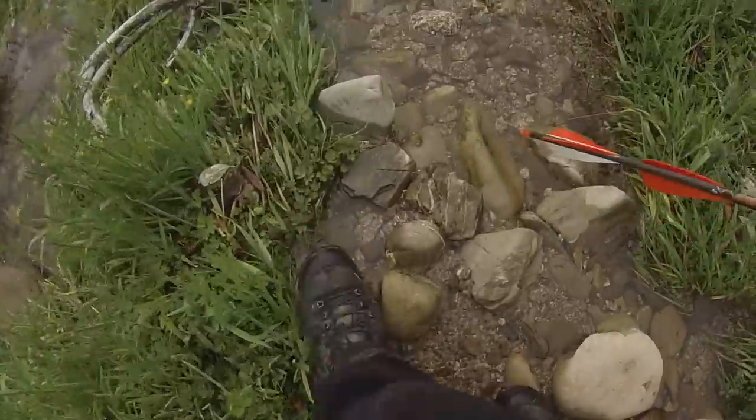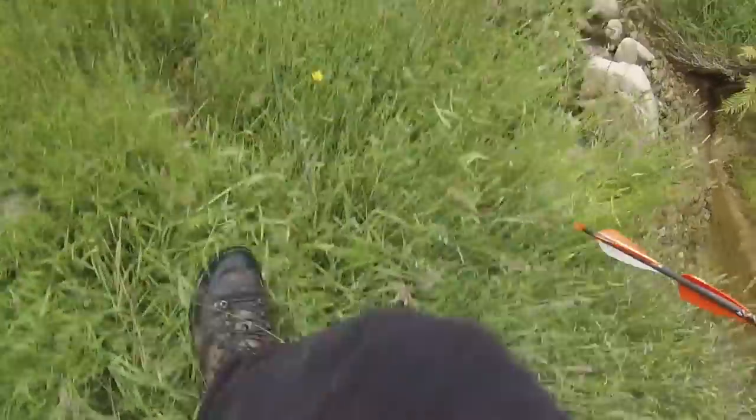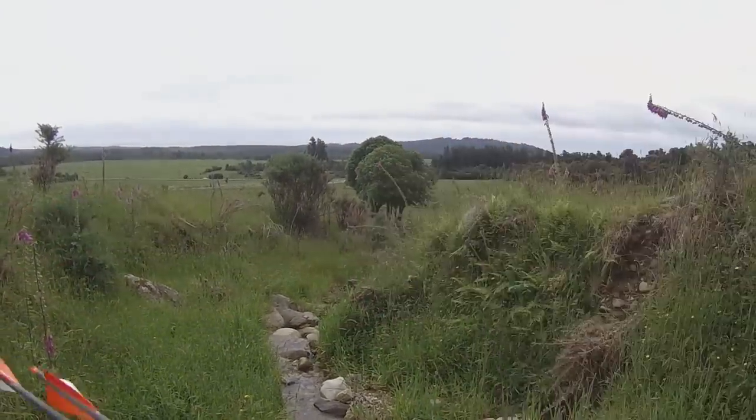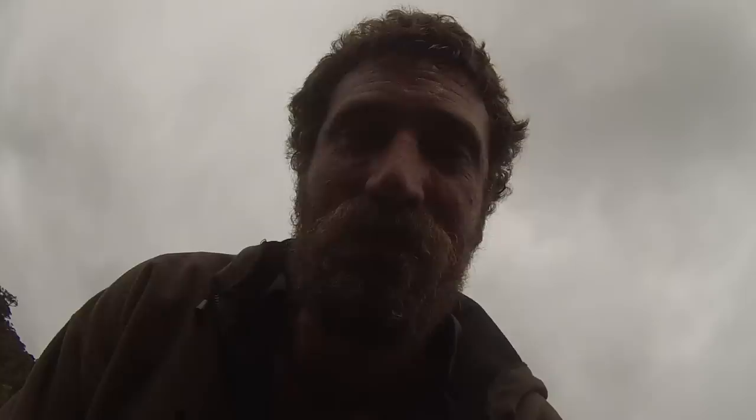I've made it to the creek bed undetected. Now I've got to stalk about 200 metres down the creek and try and get close enough for a shot. Oh yeah, she's warm. There's no cover for the next 200 metres. I'll see if I can sneak in — I can't be sitting here for two or four hours till it gets dark.